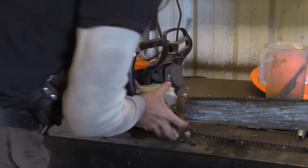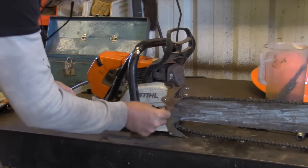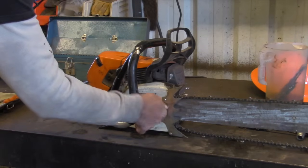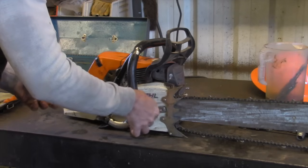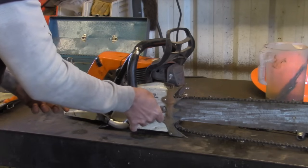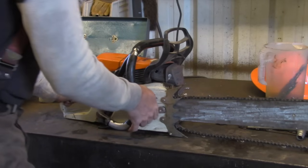That's about it — ready to go. We've got a wicked sharp chain. I can put the side plate back on, tension everything up, fresh gas and oil, and then I'll show you real quick the essential equipment for a faller — a faller's kit — things you should have before you go out and tackle one of these big firs, or any tree.